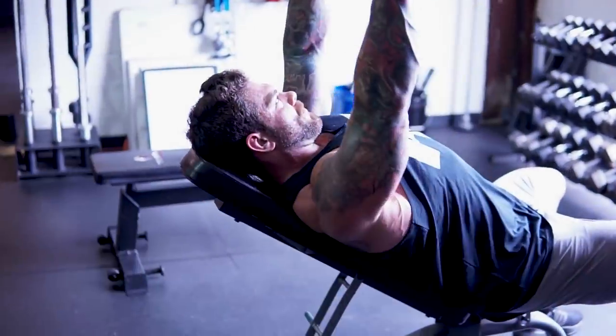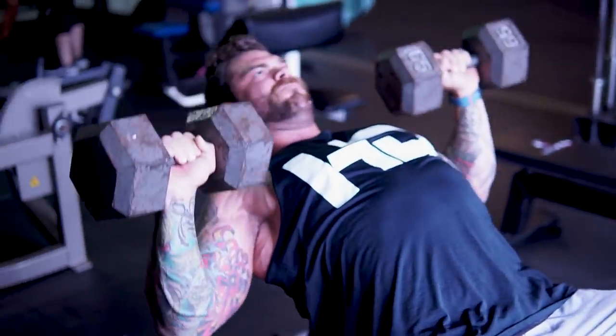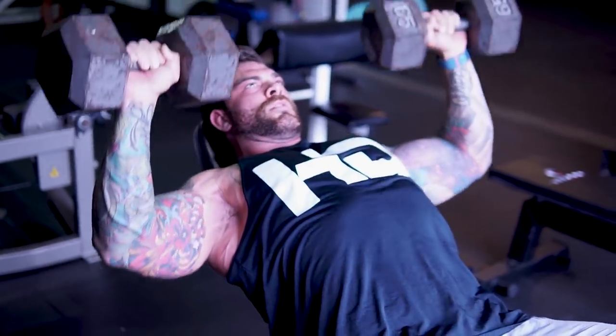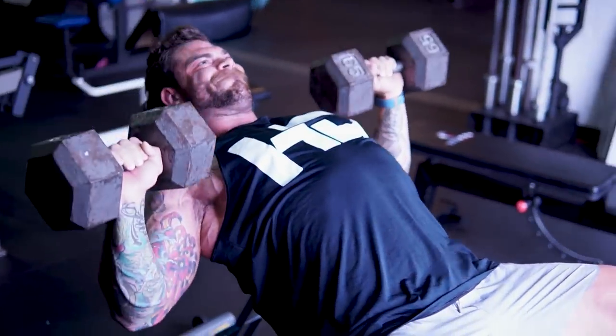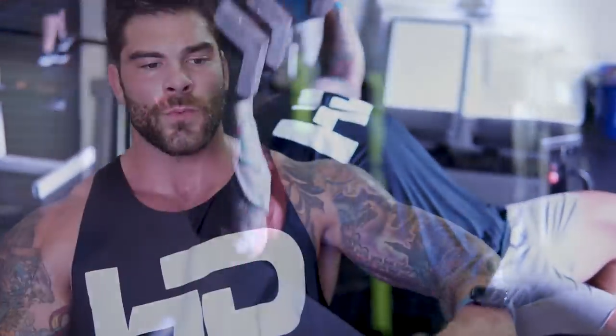Now we're going to do incline dumbbell reps. We'll do three sets. First set should be around 15 reps, using the same dumbbells. Naturally due to fatigue, we want to try to stay around 15, or if they drop, anywhere between that 12 and 15 rep range — totally cool. Rest time is going to be about two and a half to three minutes between each set. When it comes to the incline dumbbell, what I've noticed is having to play around with different positions and hand angles.